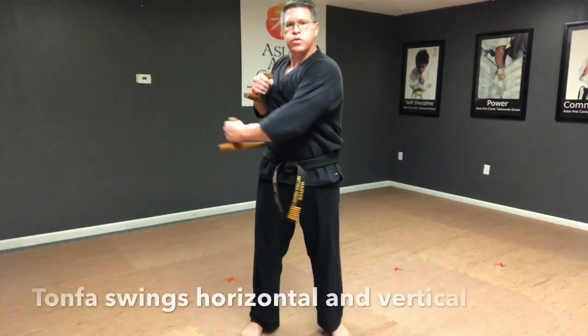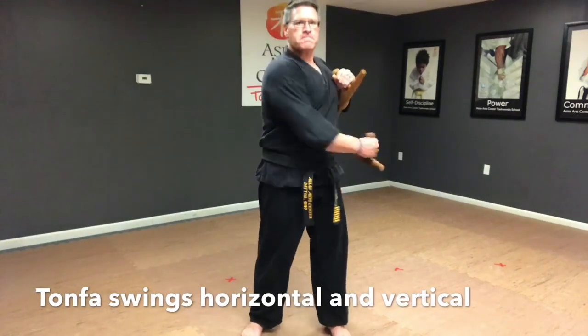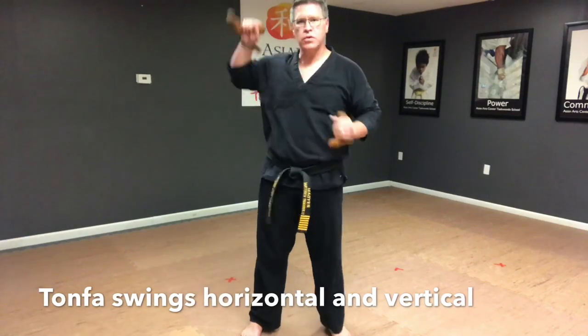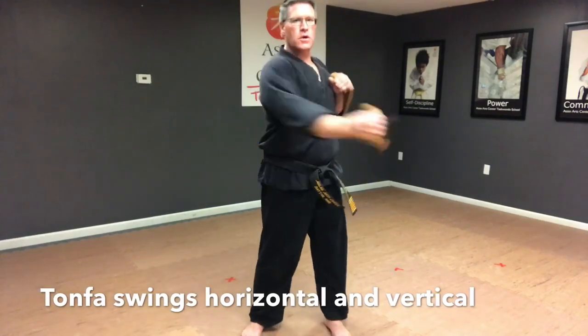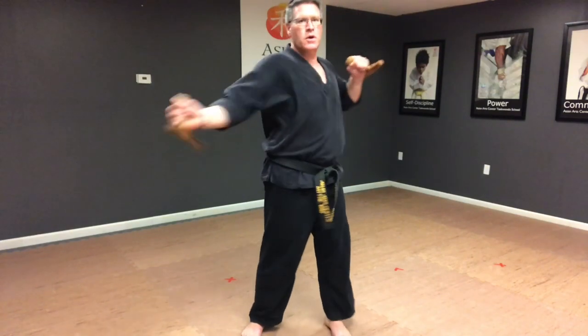Get into your neutral stance with your feet under your shoulders. You're going to swing horizontally first, followed immediately by a vertical swing. Your horizontal strike goes across the body, knocking something out of somebody's hand, and the other one's going to come up and smack them right under the chin.